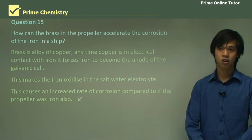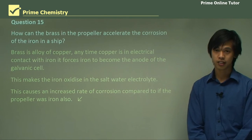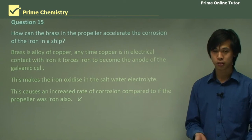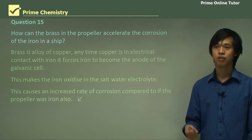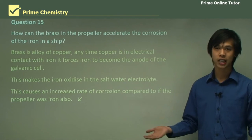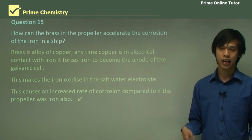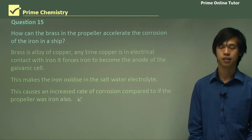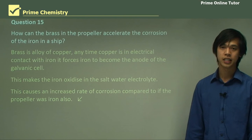So this concludes today's lesson on the first-hand investigation of different corrosion protection methods. We've looked at the results and the different methods. Hopefully this is reminding you of the prac that you've done and will allow you to write about it if the question comes up in your HSC. I'm looking forward to seeing you at our next lesson.